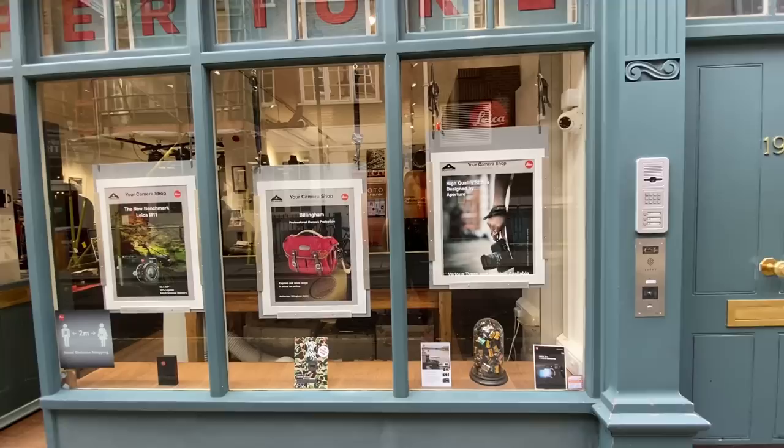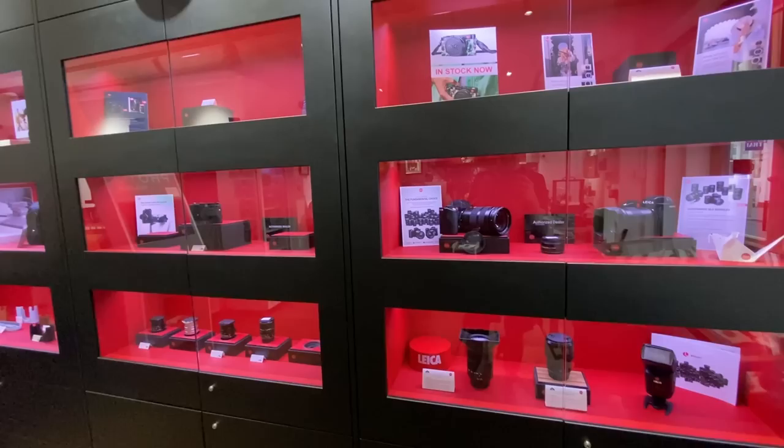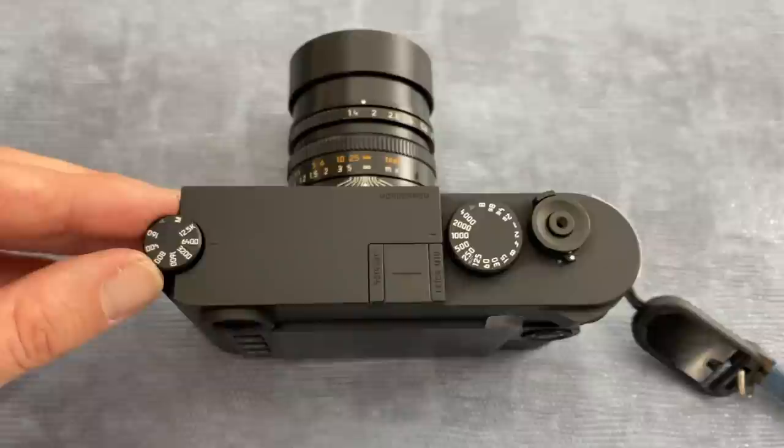While I was in London I had a chance to go and see the guys at Aperture — they've always got lots of cameras and lenses to look at. They actually had the Leica M10 Monochrome in stock as a used camera, and they kindly let me borrow it for an hour so I could show you guys what the camera can do.